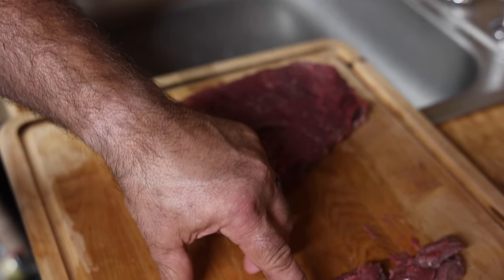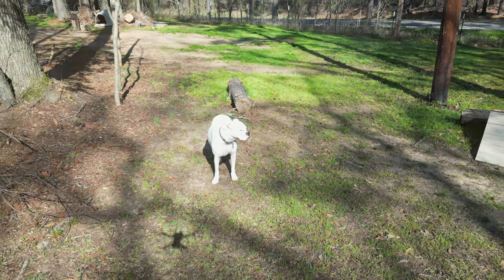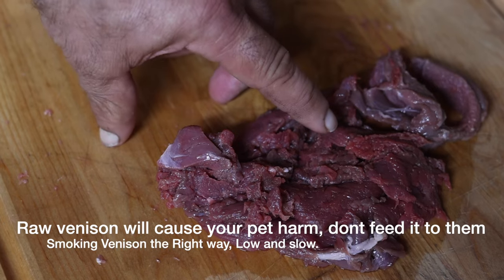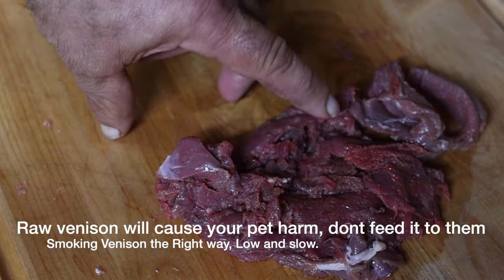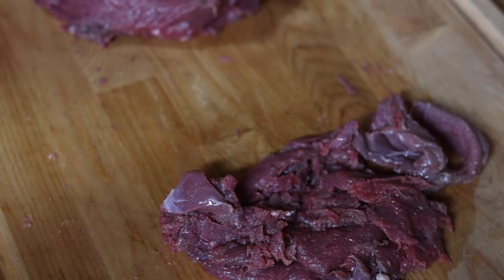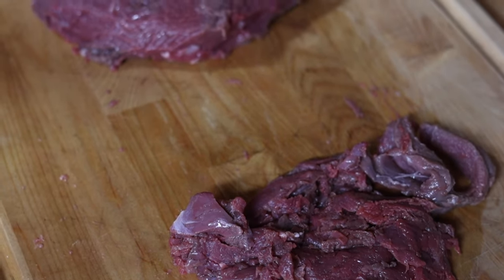We've cut a lot of this stuff off. If you've got a dog, do not throw this away — we're going to smoke this up for the dogs. This is one of the absolute best healthy treats you can give your dog. Do not feed your dogs raw venison. It is too lean and it will mess up their system. Unless you've got a wild dog, don't feed them raw meat because it's going to end up hurting them. A lot of people at deer camp feed scraps to their dogs and then their dogs get deathly ill. Don't do that — we're going to cook it up. Buster deserves a nice smoked meal too.